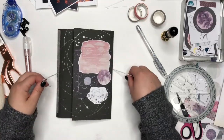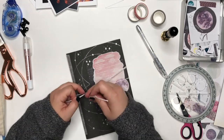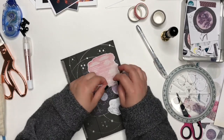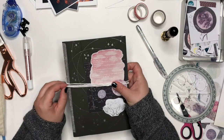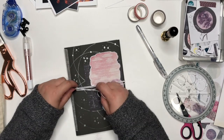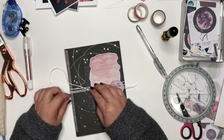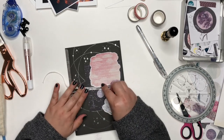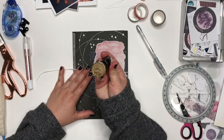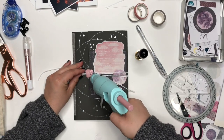I'm tying this string around it to keep it closed. You could do a lot of different things here — you could close it with a piece of washi, add a little dot of glue and close it, or close it with a sticker. Get creative and just use what you have.